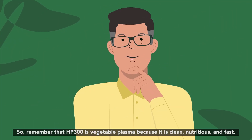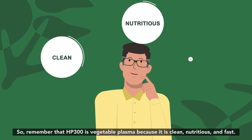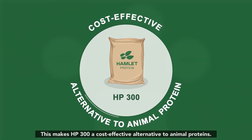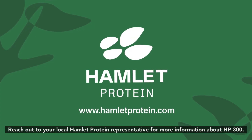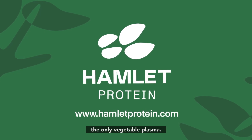So remember that HP 300 is vegetable plasma because it is clean, nutritious, and fast. This makes HP 300 a cost-effective alternative to animal proteins. Reach out to your local Hamlet Protein representative for more information about HP 300, the only vegetable plasma.